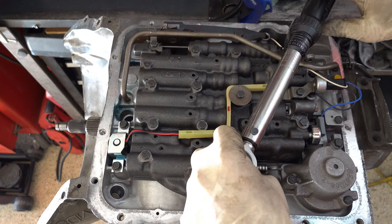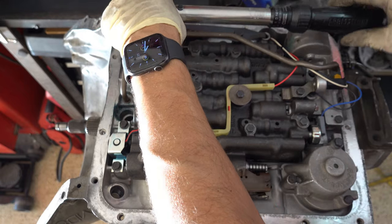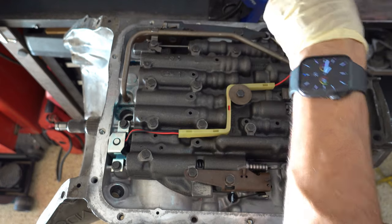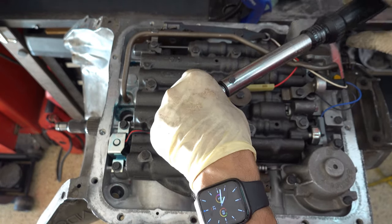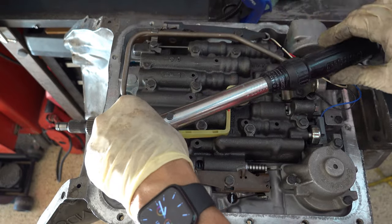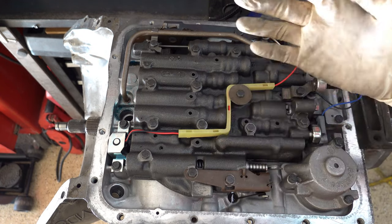You always want to install a new TV cable — never reuse your old one unless you replaced it within the last 5,000 miles, maybe 10,000 tops. They're cheap, 25 to 30 bucks, and you can get them anywhere: Amazon, eBay, local transmission parts supply houses. Go over and check all your bolts and make sure you got to everything — this also helps fully compress the two gaskets against the plate, the case, and the valve body.